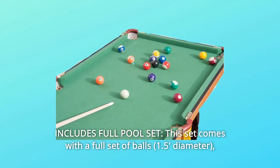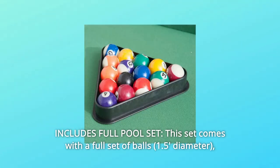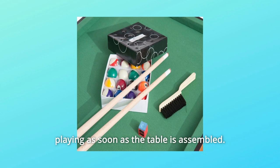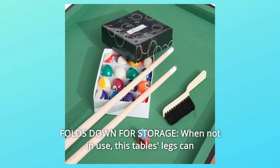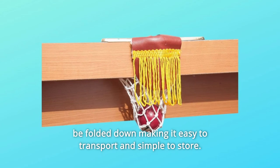Number 3: Includes Full Pool Set. This set comes with a full set of balls, a rack, two pool cues, chalk, and a fleece brush so you can start playing as soon as the table is assembled. Number 4: Folds Down For Storage. When not in use, this table's legs can be folded down, making it easy to transport and simple to store.